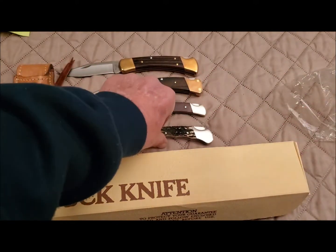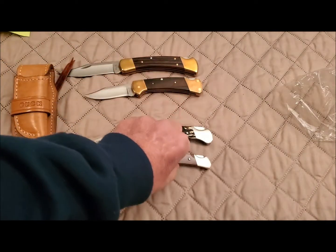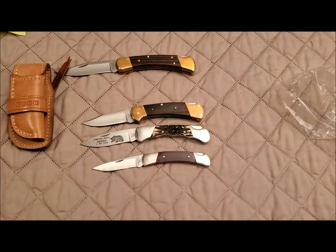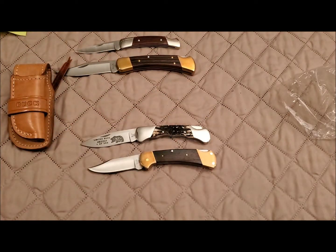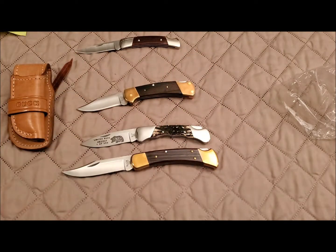I'll break out a couple of other knives for size comparisons. This is the 501 Squire, that's the 112, and there's the 110. Just a little bit of a size comparison.